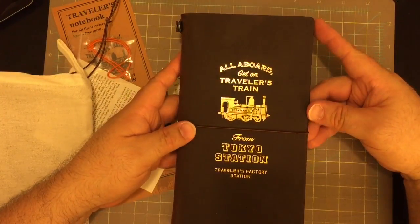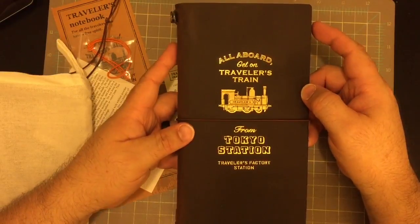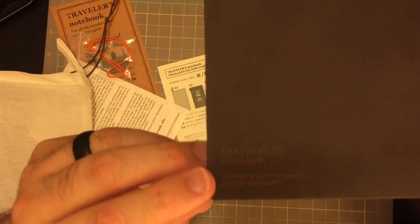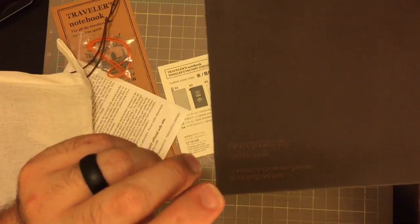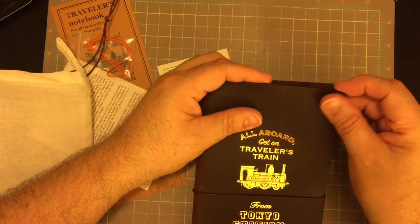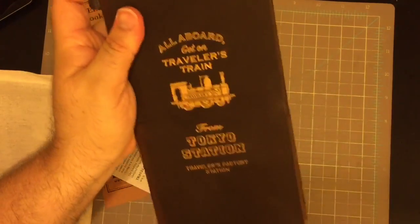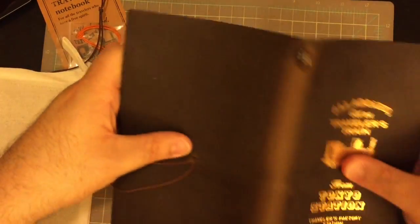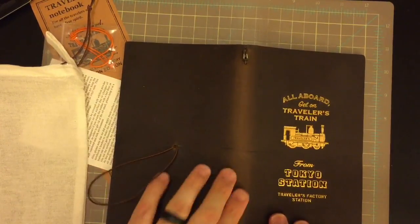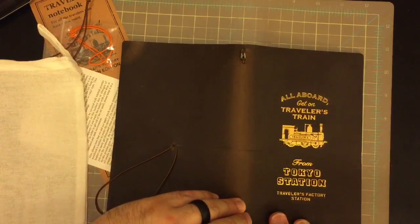It is a Traveler's Factory Traveler's Notebook and it has the embossing from the train station on it. The back says 'Traveler's Notebook.' This is like all of the new ones since the blue edition came. It's a gorgeous brown, but you'll see it's a different type of brown than the standard brown. Let's open it up and see what it looks like on the inside — see how it has this beautiful variation in color from where it has been bent, and that's one thing that the standard brown doesn't do.